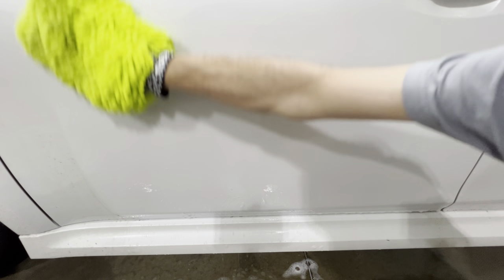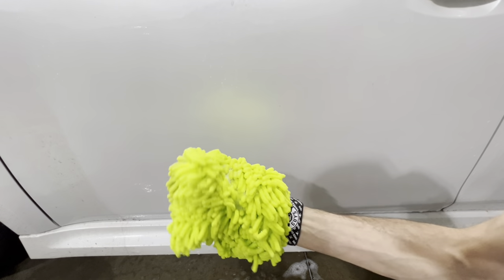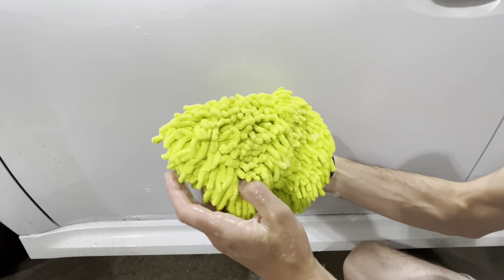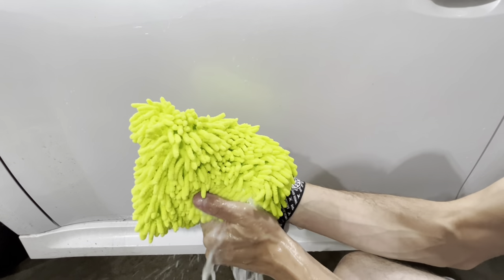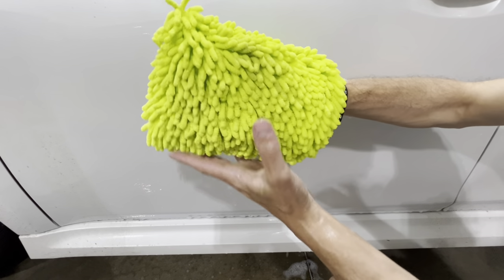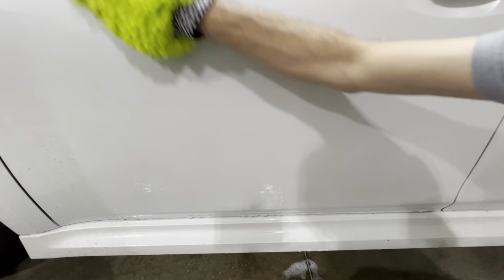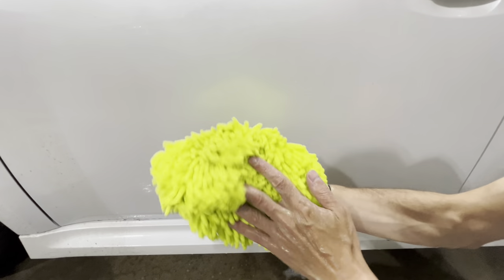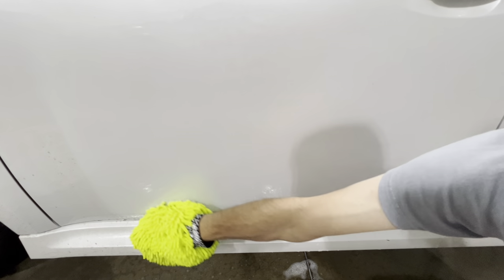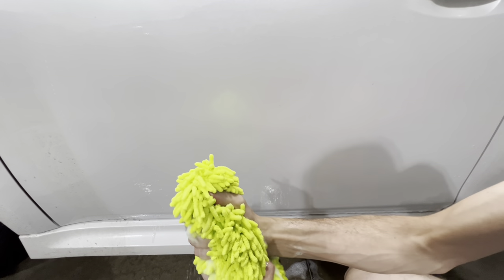Moving to the Chemical Guys for the same test — it held a lot of liquid and showed the same cleaning results as the Amazon Basics. Because it's a lighter color, the dirt picked up was more visible. Ergonomically, because it's not as wide, the weight doesn't pull down as much, making it easier to control. Both cleaned nicely, but the Chemical Guys felt a bit smoother on the paint — I'm not sure if it's in my head, but that was my observation. Both will clean your vehicle safely.